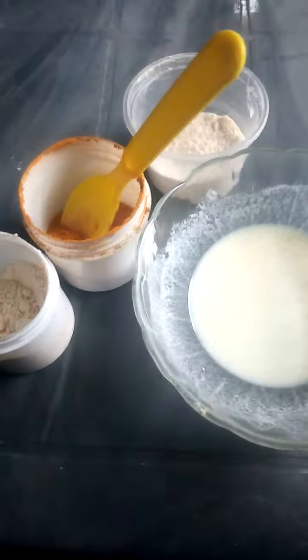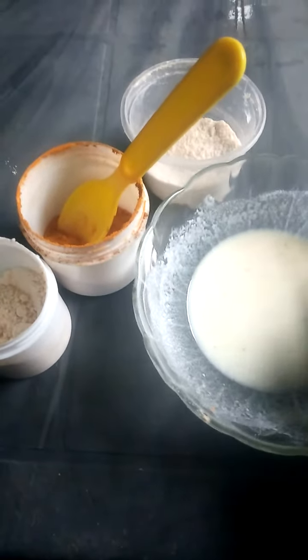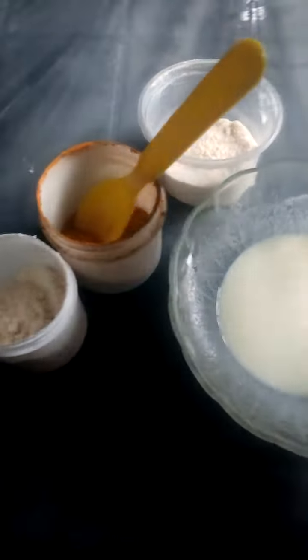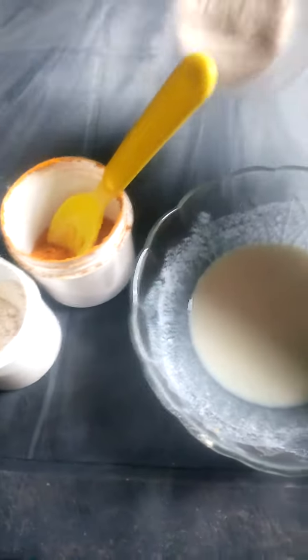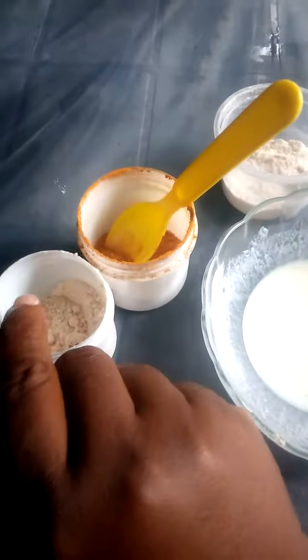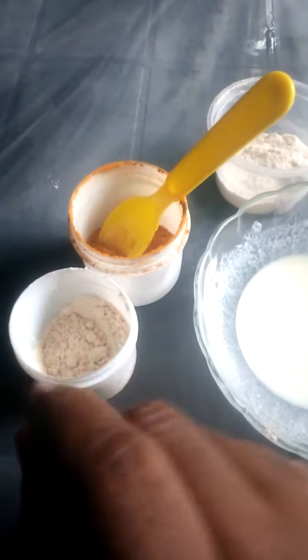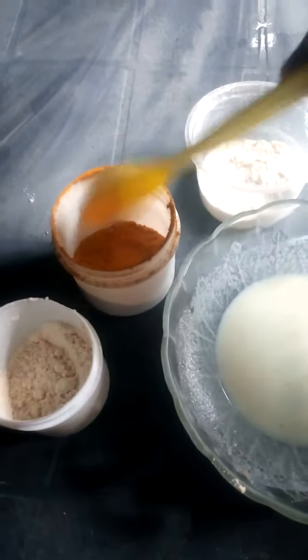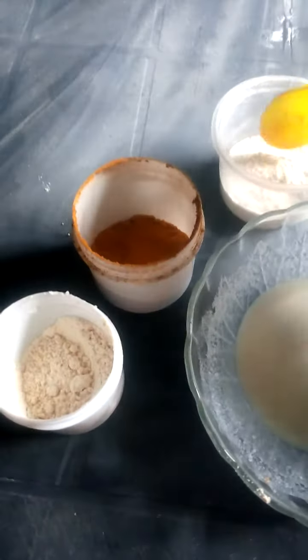This is raw milk — two tablespoons of raw milk. This is my rice powder, this is my gram flour, and this is turmeric. In this bowl you will have one teaspoon of rice powder.